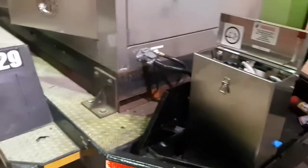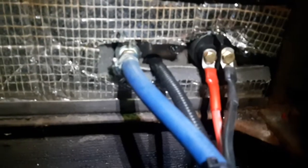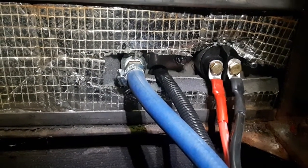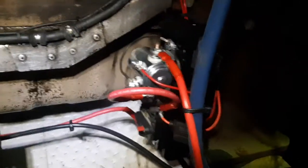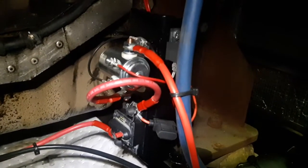We have quick connect fittings because these generators can be transplanted on different trailers, so everything needs to be quick connect. You have your main power plug connector, signal wire connector, and gas connector. On the inside — let me get my light — we've basically got everything coming through the wall with the insulation trimmed to fit.